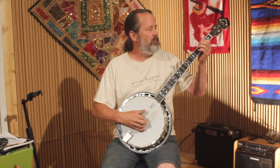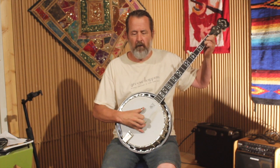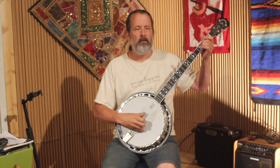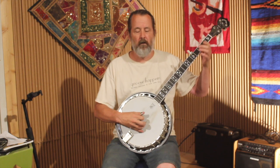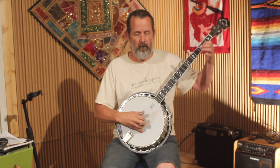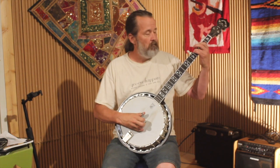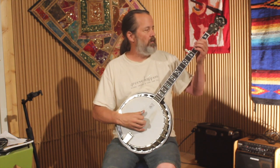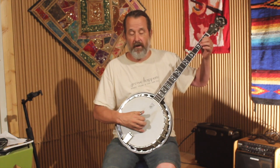I'll play through it slow. So that's the A part. There's not a lot that's tricky there. It's kind of standard licks the first part. So walk up, forward roll, forward roll, then a hammer roll.